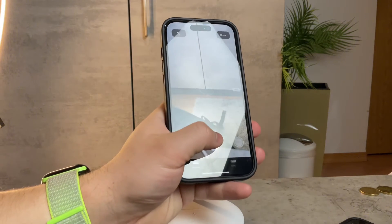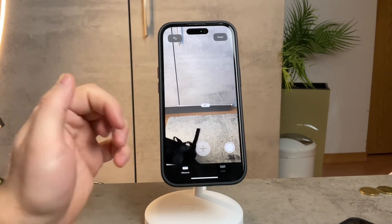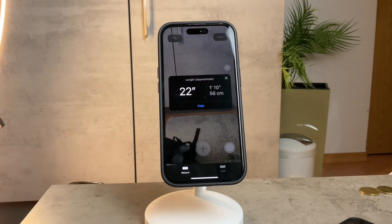I'm going to click Plus to mark the endpoint. You can see this exact portion has been measured — the part of my cabinet right here has been measured using the ruler on your iPhone. It's very simple to use. You can tap on it and see that it's exactly 22 inches, which is 1 foot and 10 inches, or 56 centimeters.